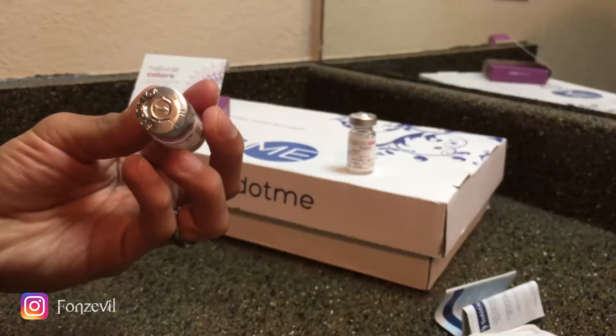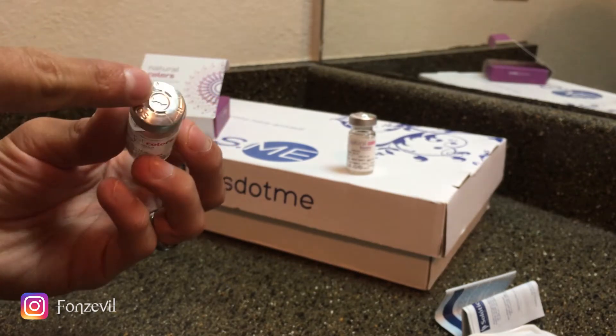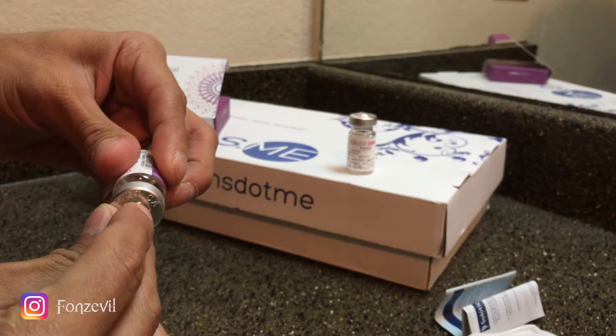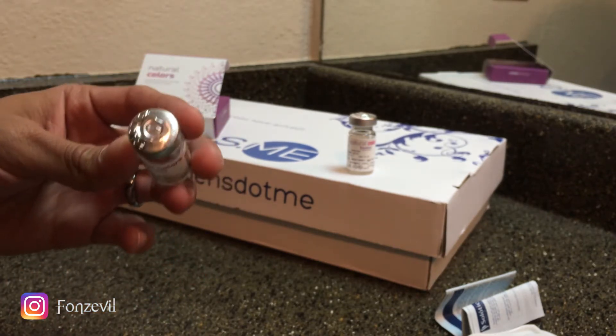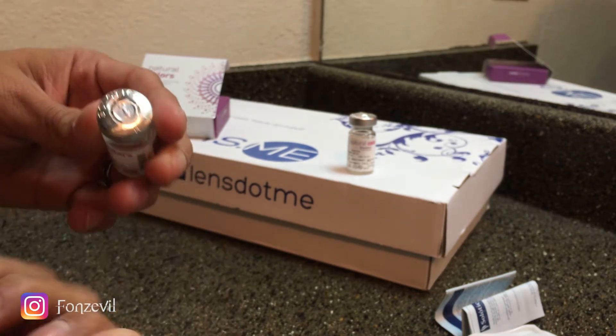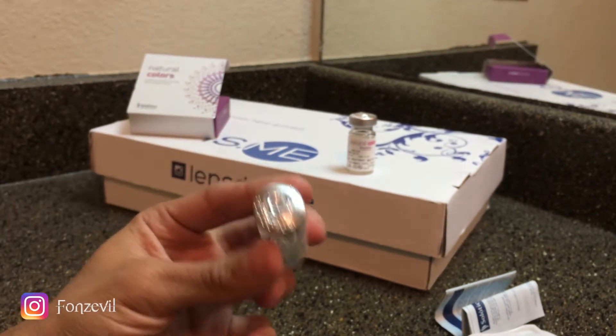These contact lenses have this aluminum at the top, so it's very hard to get it out with your nail. I would highly, highly not recommend doing it with your nail because it can cut you — your finger, your nail can chip off. So what I do in order to open up these contact lenses without cutting myself...